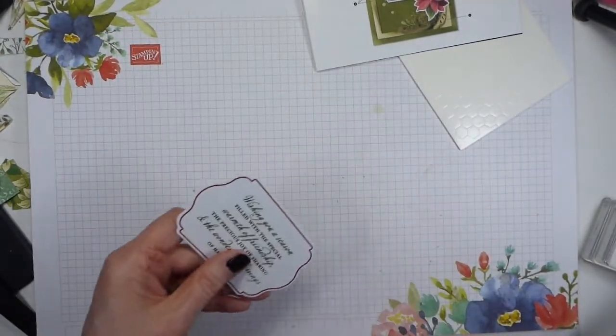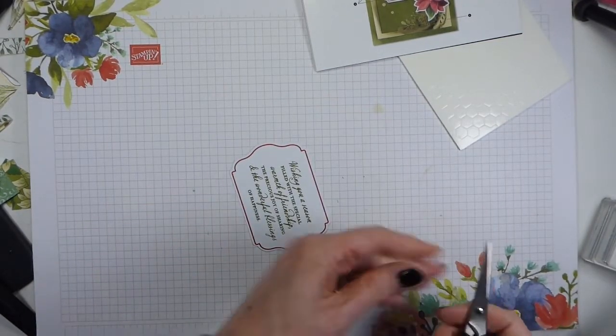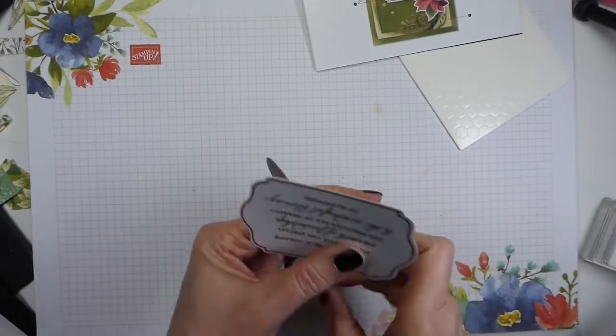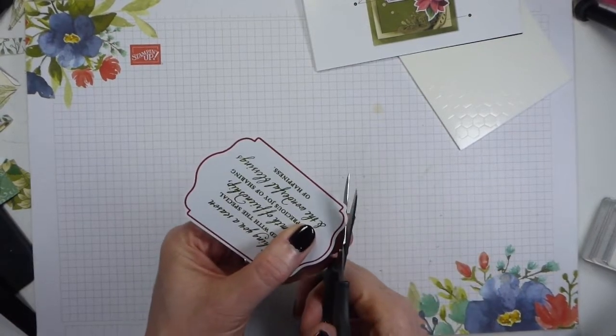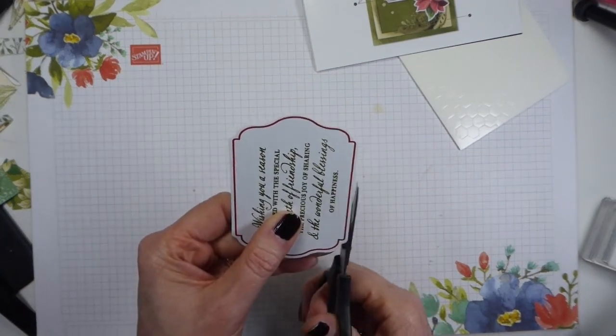It means if you don't stamp the first time perfectly you can go back and know that what you're stamping will be in the same place. After that, let me find some snips — if you've watched me for any length of time, you'll know that when it comes to kits and die cuts I like to de-pip. So I am going to de-pip.